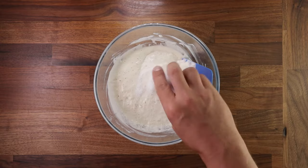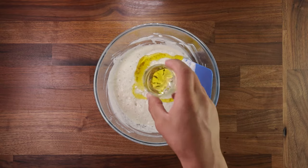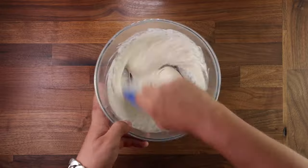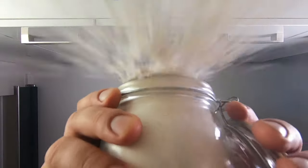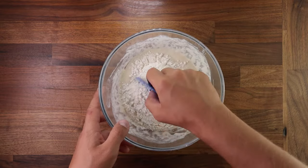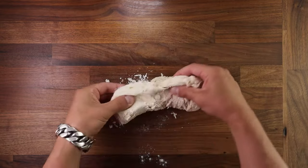Now we can continue by adding the sugar and salt, and we'll add most of the oil — just leave back a little splash for later. Give it a good mix just to dissolve any large salt and sugar crystals. Then add the rest of the flour and mix it in the bowl until you don't see any more dry flour. Once you're happy with that, tip it out on the table.